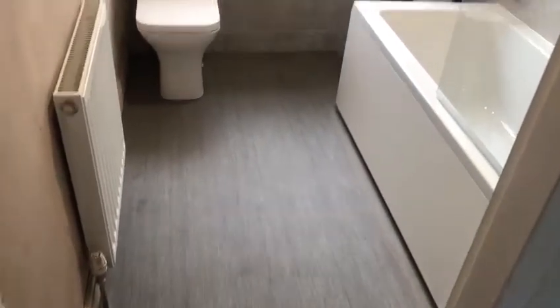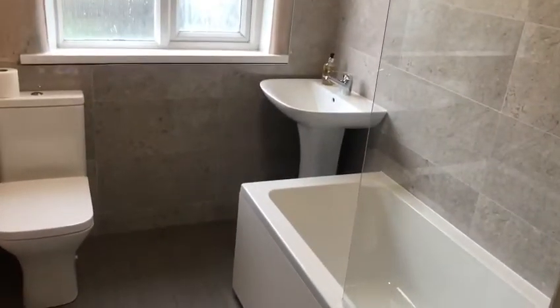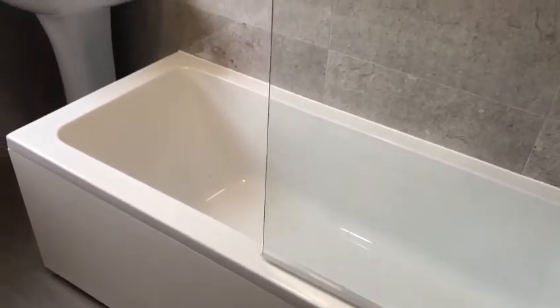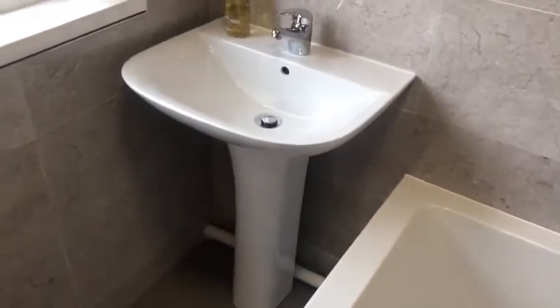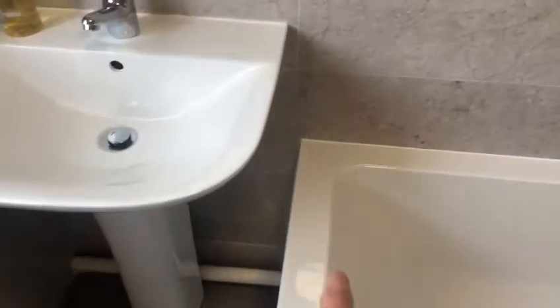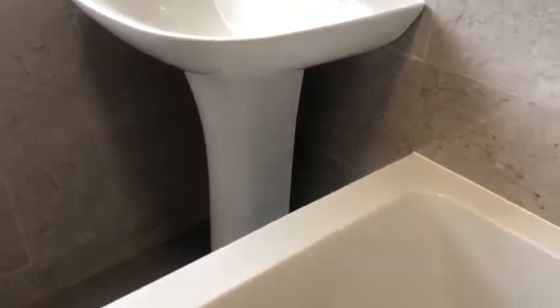Right, welcome back — this is the completed job, job reference Catherine. I'll just walk you through what we've done. This is a 1600 bath. Normally you would fit a 1700 bath, but that would have been too big for this job because originally the basin was under the window there. We put it there to give a bit more room in the bathroom, hence why we've used a 1600 bath, so you can lie down and you won't hit your head on the basin. When I fitted the basin, I've tried to hide the pipes as much as I can at the back so you don't see them.